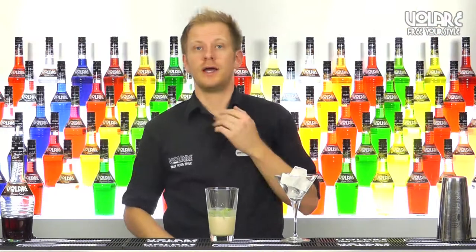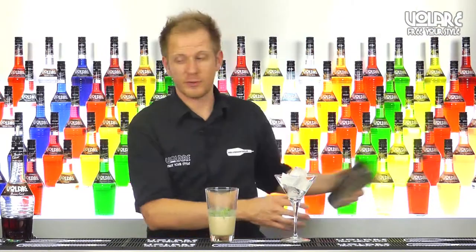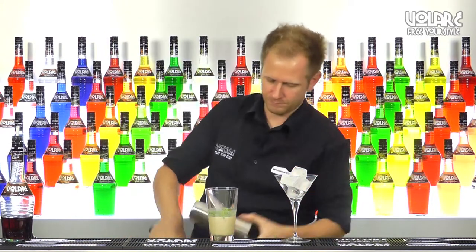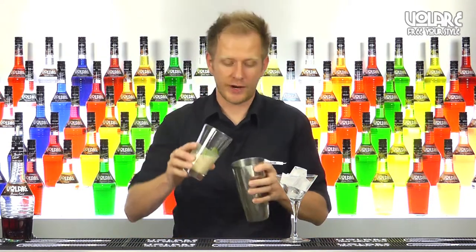Drop it in. Now we're going to shake the drink, so we're going to grab a shaker, add ice, and shake our drink.